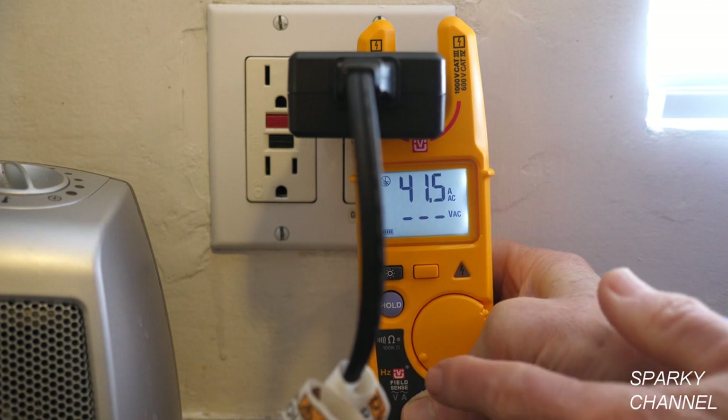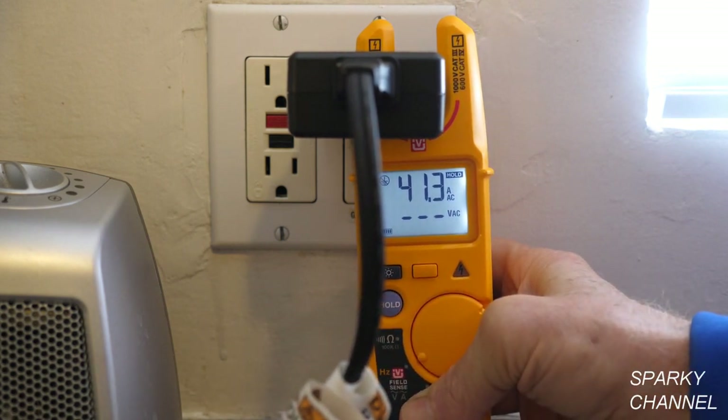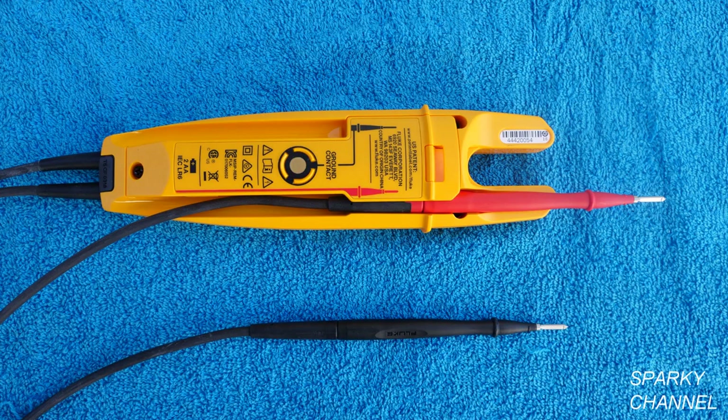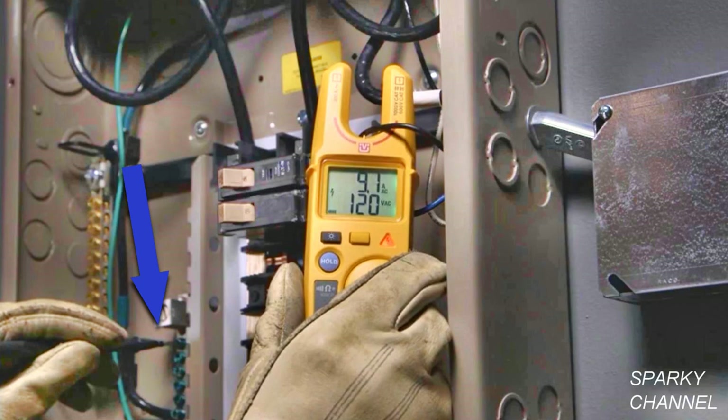If I want to hold the reading, press hold and that holds it, and you can take the hold off like that if you want. The T6 has a built-in holder for the red lead. When using FieldSense, if your finger is very dry, a tip is to use a little lotion on your finger first to create a better ground contact. You also have the option of placing the black lead on a good ground instead of using your finger on the ground contact.